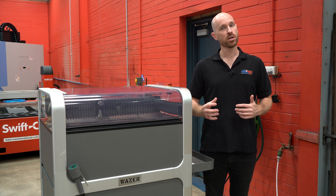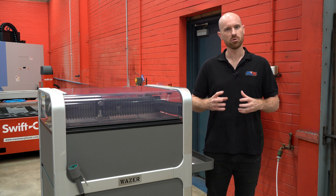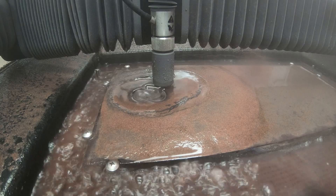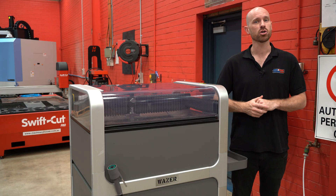Think about it. Whether you're cutting lightweight carbon fiber parts for your race car, intricate acrylic detailed parts, or cutting custom tiles, the Wazer Pro can do it quickly and easily. So if you've been looking to cut pretty much anything and do it with precision, the Wazer Pro isn't just an upgrade — it's the machine you didn't realize your workshop was missing.